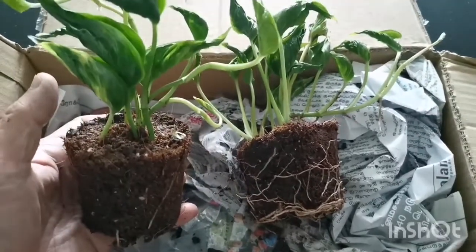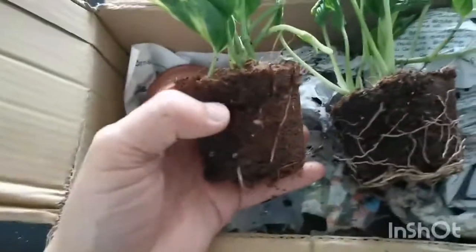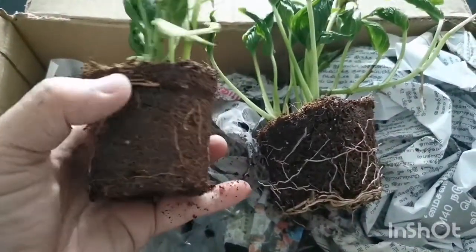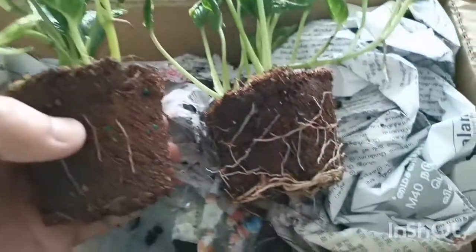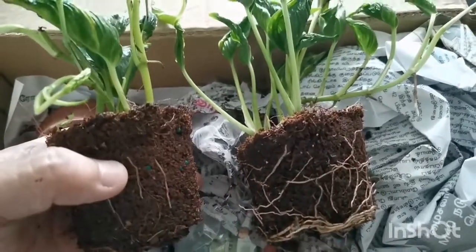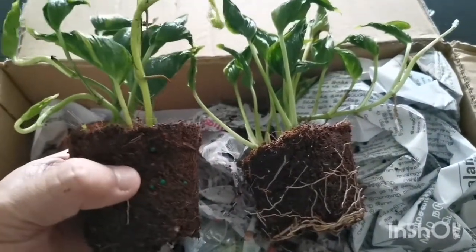I've just teased these two plants out from the pots — it's a peat moss or coco peat medium. The roots are quite good for this pot but excellent for the second pot; you can see the roots are going all around the pot. I'm pretty happy with these two Epipremnum Shangri-la.